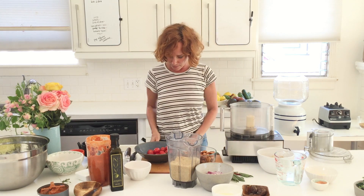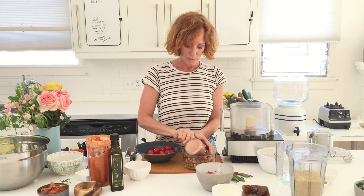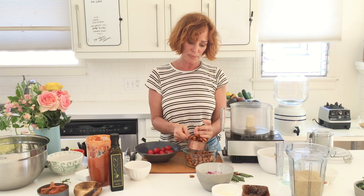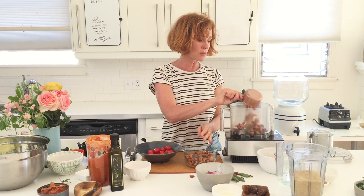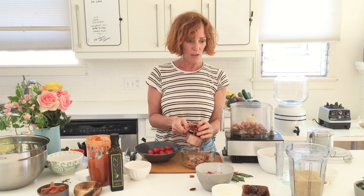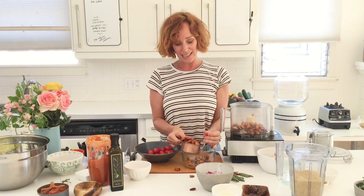I'll measure the soaked almonds for you — this is one cup. I'm going to make two cups because I like to have extra. How long does this dish last? The zucchini noodles you can keep in a Debbie Meyer green bag from Bed Bath & Beyond or Whole Foods — they will last five or six days after being spiraled. The sauce will last five days, the nut meat about four days. But once it's all mixed together, eat it right away.